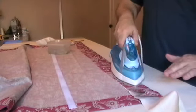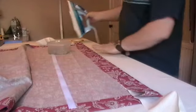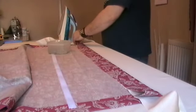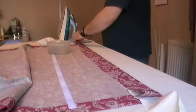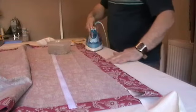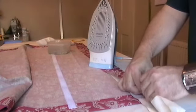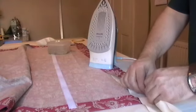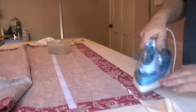Don't overdo it because you're shrinking the fabric if you're not careful. Check your corners to make sure they're in perfectly along the edges, and nice and tight. Don't move it until it's dry, until it's cooled down. Allow it to cool — a second or two.